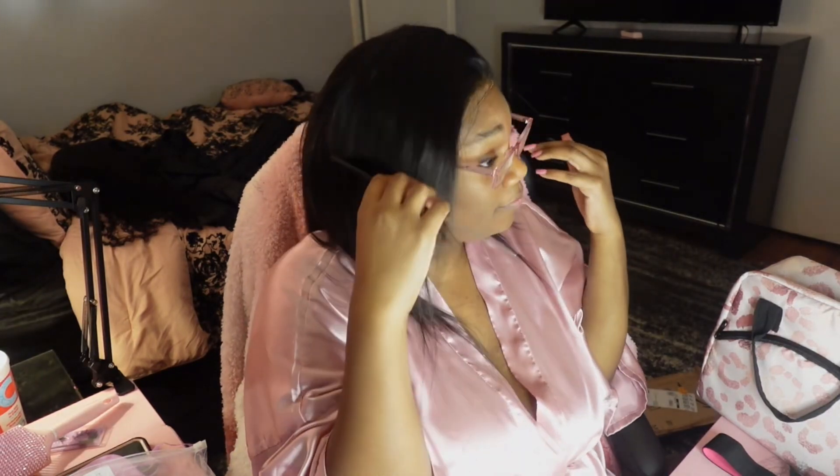I think it did pretty good when it comes to blending — the scalp part isn't white which I like. Since this is 13 by 4, you can part anywhere. This doesn't seem like a 20 inch though — this is giving 16 inches. It doesn't seem true to length. Turning around so y'all can be the judge — usually when I have a 20 inch it's in the middle of my back but this is dang near shoulder length.